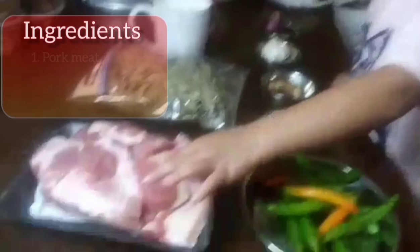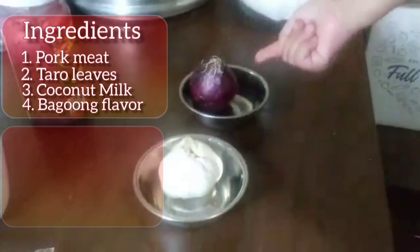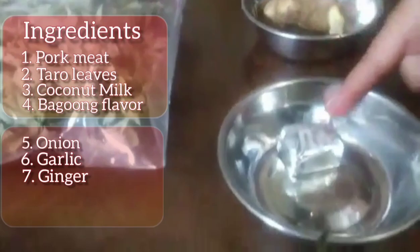So look what I'm going to cook. We got meat — that's the pork meat. The ingredients are: pork, pork laing, taro leaves, coconut milk, onion, garlic, ginger, cubes, and pepper.